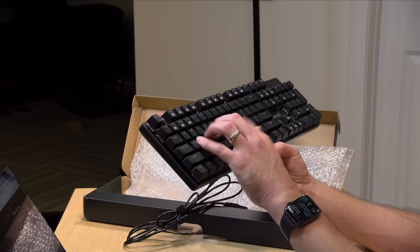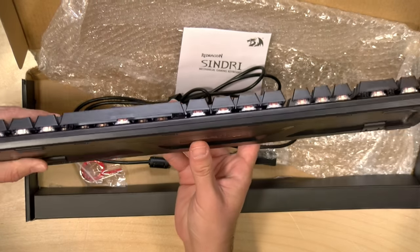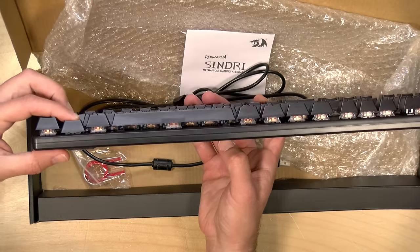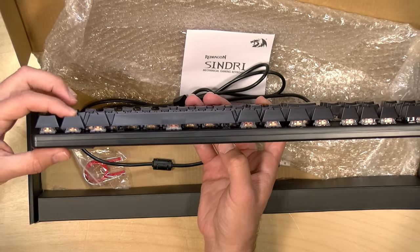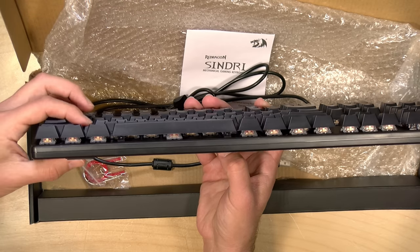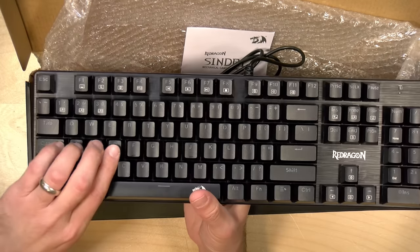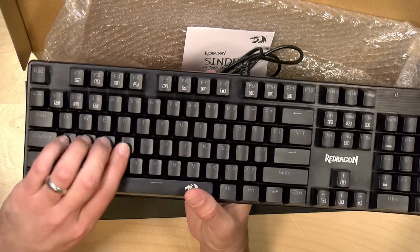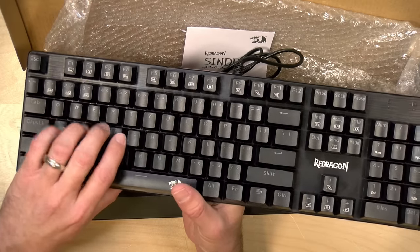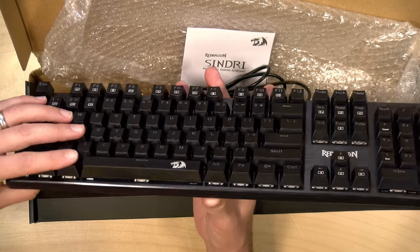This one doesn't feel as good as some of the other ones I've looked at from them. Here's an overhead view of the keyboard — it is backlit, and I'll plug it in in a second. My big gripe is that the key travel here is not as deep as some of their other keyboards. It might just be the key switch they chose for this, but the travel doesn't feel all that great. You do get that mechanical feel and a little bit of a click. They call these red switches, but they're not Cherry red switches, of course.